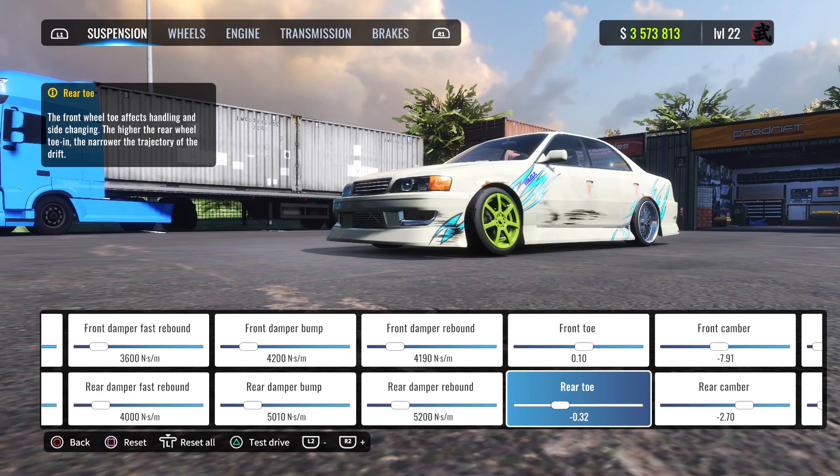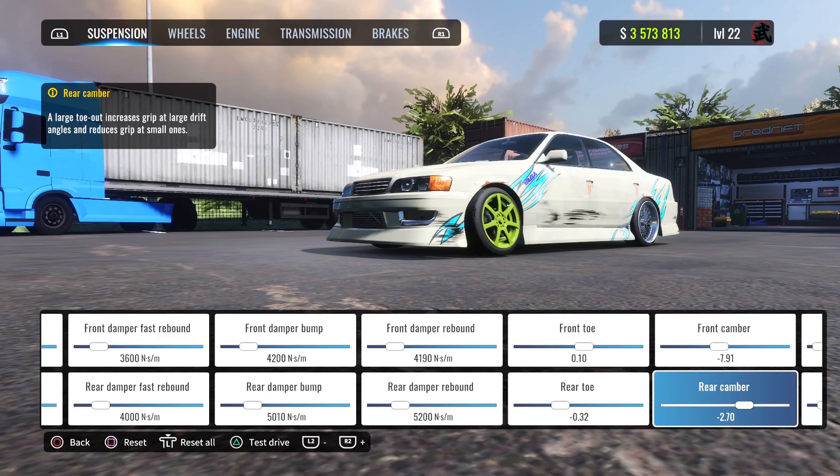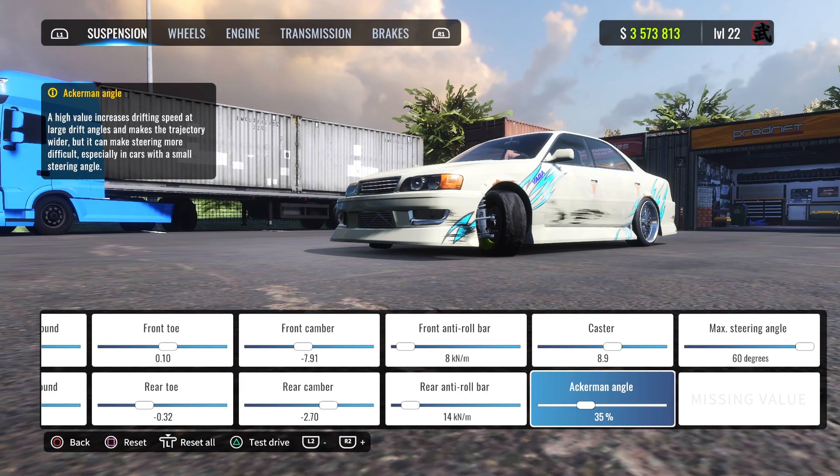Front toe is 0.10, rear toe is minus 0.32. Front camber is minus 7.91, rear camber is minus 2.70. Anti-roll bar for the front is 8, for the rear it's 14. Caster is 8.9, Ackerman angle is 35.